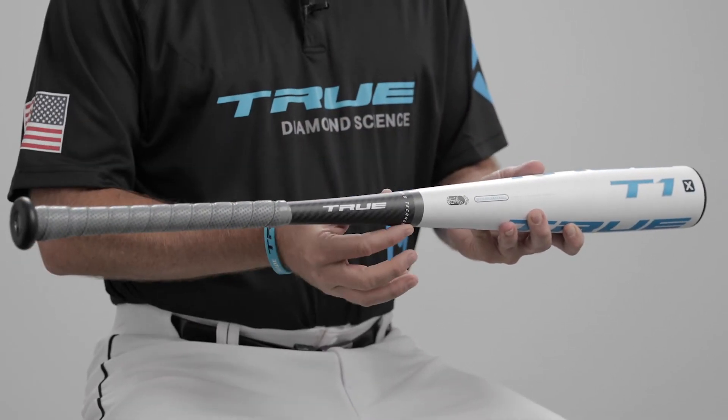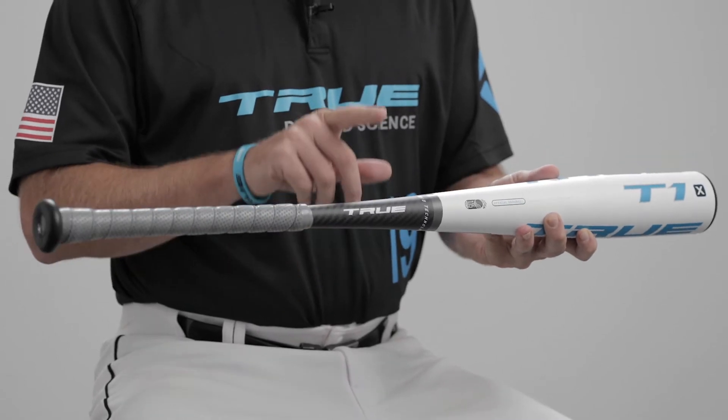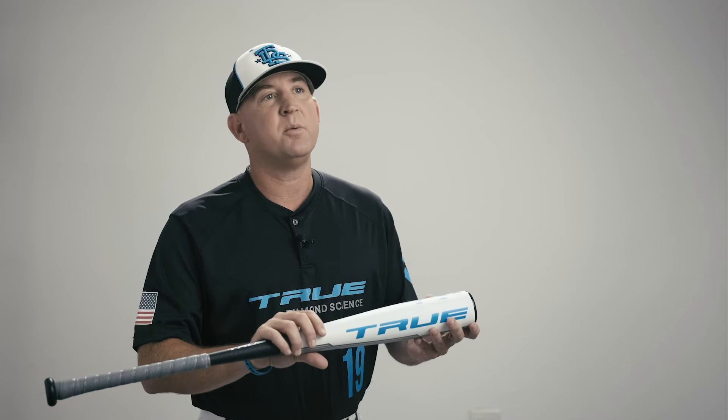It features our proprietary seamless technology, where we've got a smart ply carbon fiber handle that is seamlessly fused into our EV115 aluminum barrel. So it's hot right out of the wrapper — there's no break-in period.